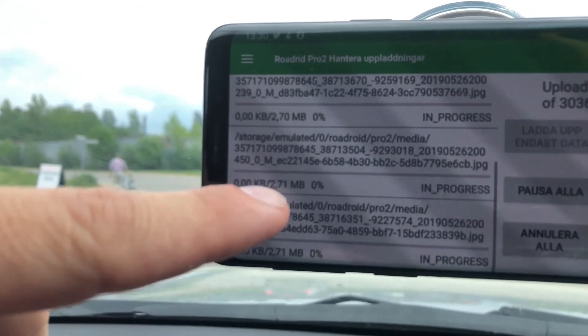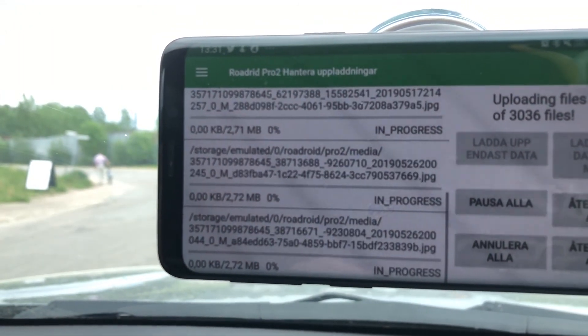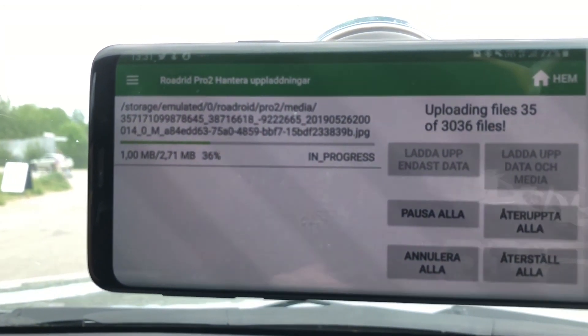You can see here also by the images — they're around two to three megabytes large. So you can see each file being transferred.